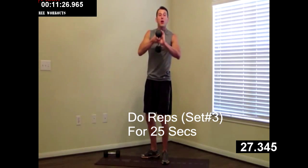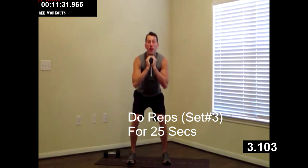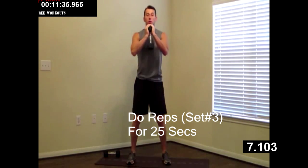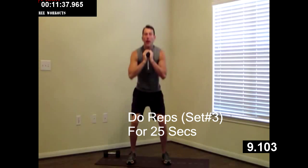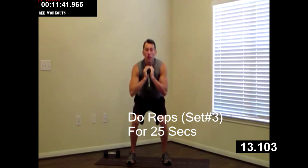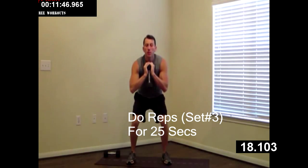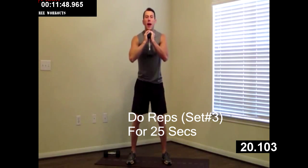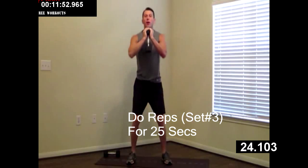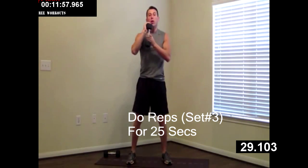Sitting one dumbbell down, switching to the goblet squat. Weight back in your butt. Sitting all the way down, all the way up. Doing great so far, not much left — less than five minutes to go. Good job. Think about how good you're going to feel when you're all done with this. Just one day at a time, keep coming back. Little by little, we're going to reach that goal together.